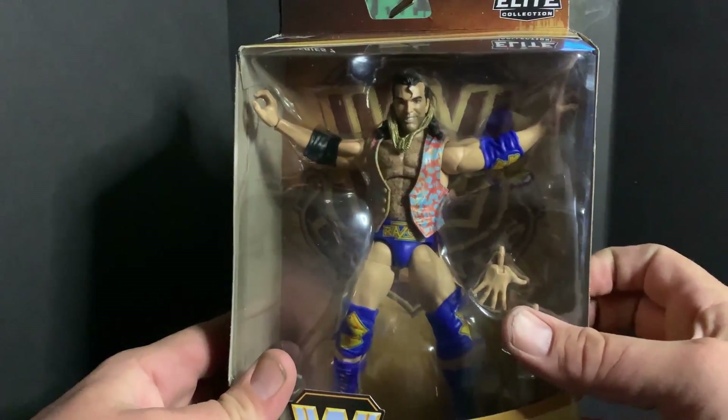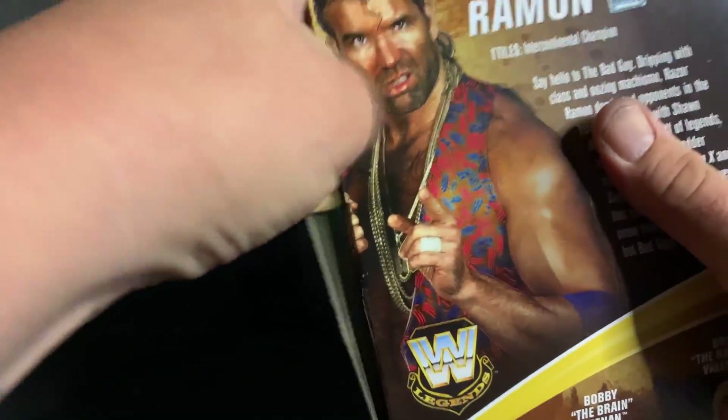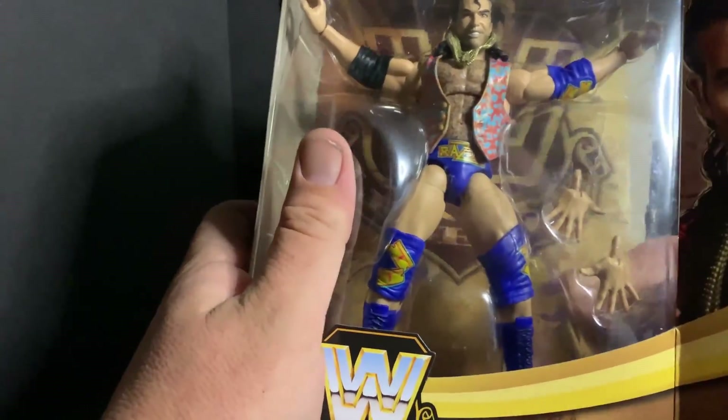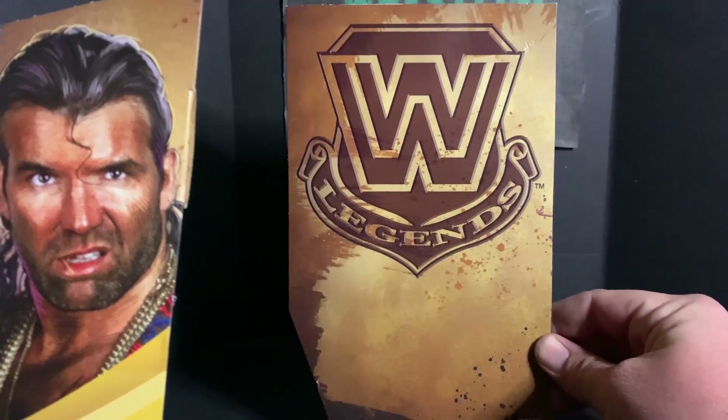Let's let him breathe and see what we got. With the Legend Series, he does come with the legends background.